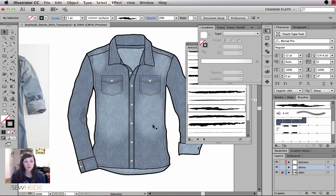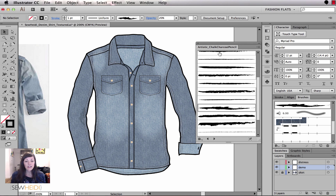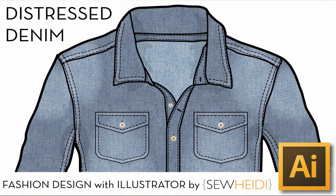Grab the file to download — it's free. I'm going to go ahead and finish the entire sketch, and the finished sketch will be available too. Those are some cool tricks to add distressing to your denim sketches. Thanks for watching everybody, I'm Heidi — I'll see you soon, bye!